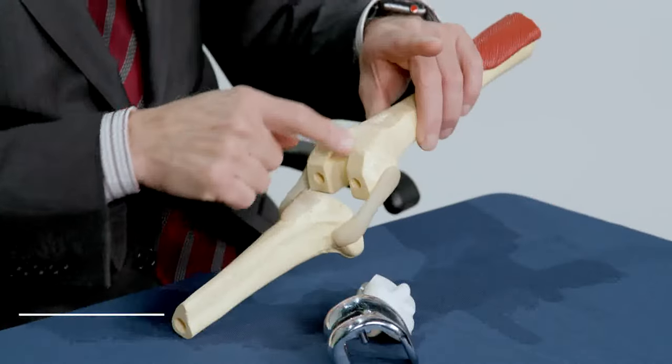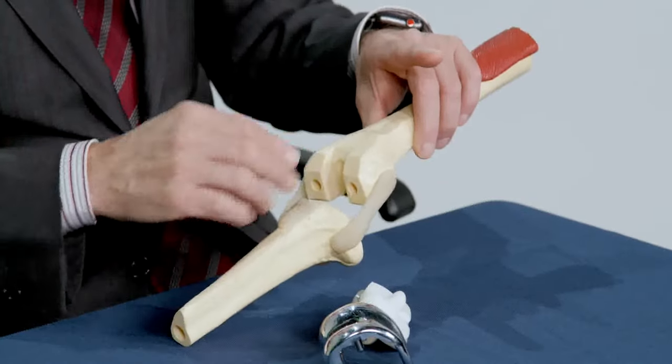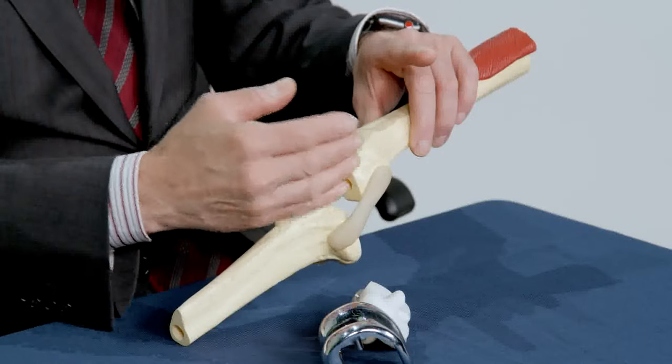Knee replacement surgery is performed when all other options for managing a painful arthritic knee have been exhausted. During total knee replacement surgery, a cut is made over the middle of the knee joint and the kneecap, which is not here, is shifted to the side.